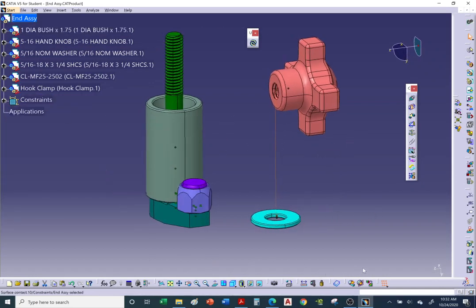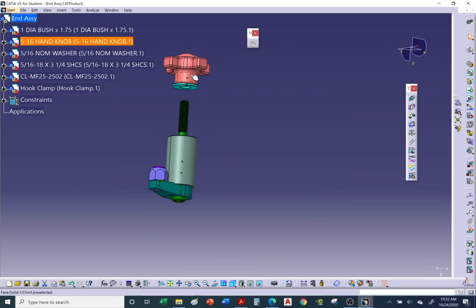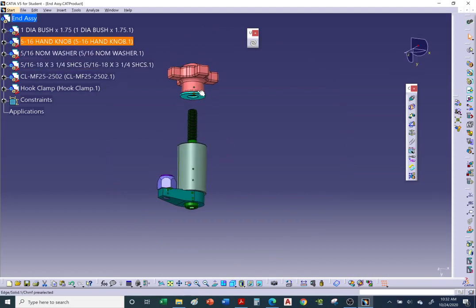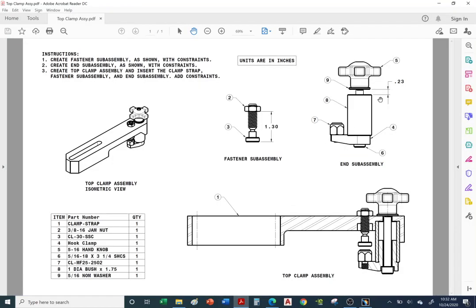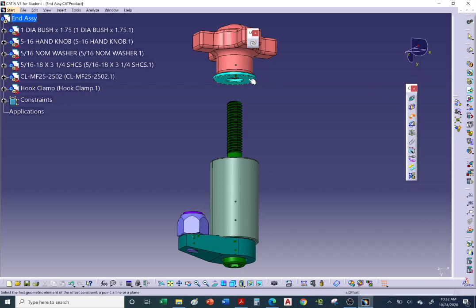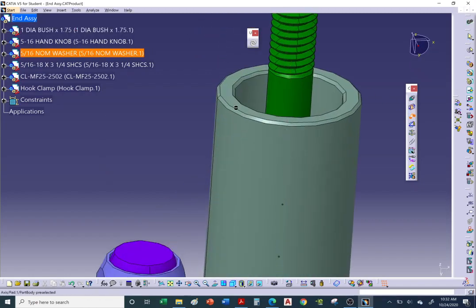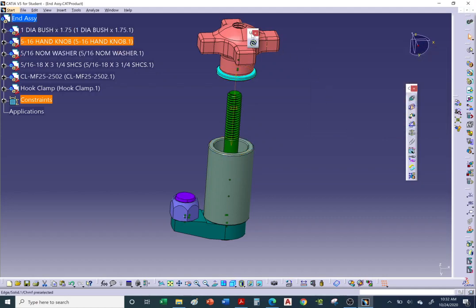Hit Update — the knob aligns with the bolt and the washer makes contact with the knob. Now we need a distance offset: from the bottom of the washer to the top of the bushing/sleeve, the PDF specifies 0.23. Add an offset constraint of 0.23 between those surfaces, hit OK, and Update.